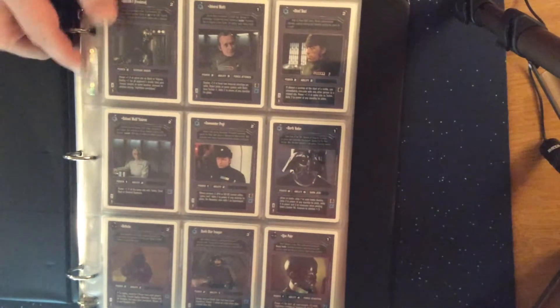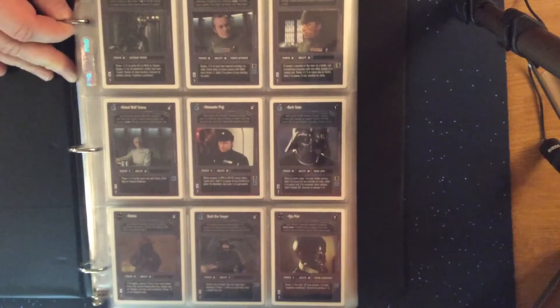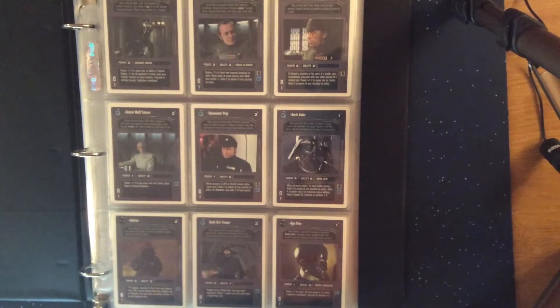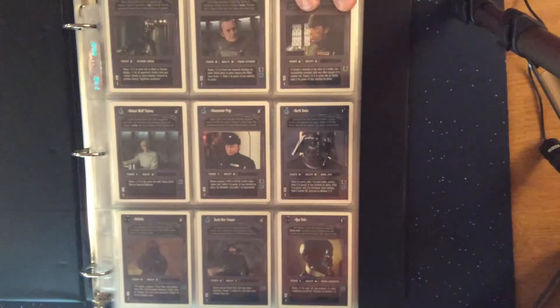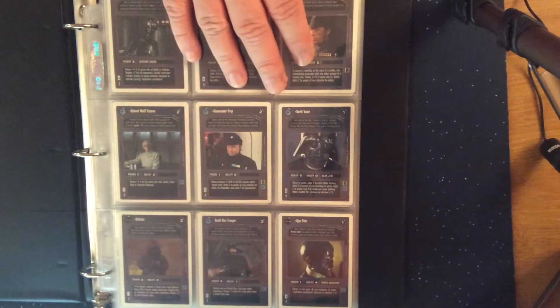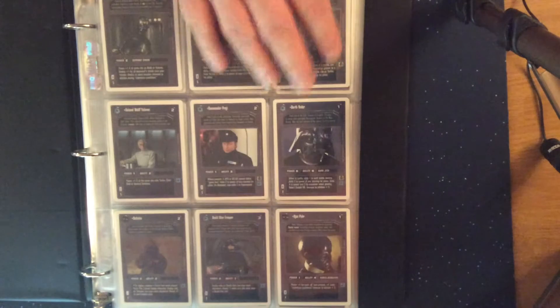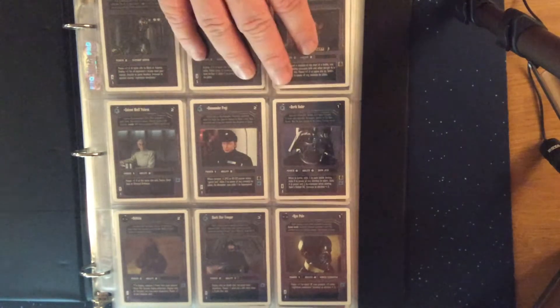We'll show all of the cards starting with the dark side ones — one copy of each card. Main characters again are among the rarest ones to get. Darth Vader is probably the most expensive card remaining from this particular set, though you could probably get it for a couple bucks.